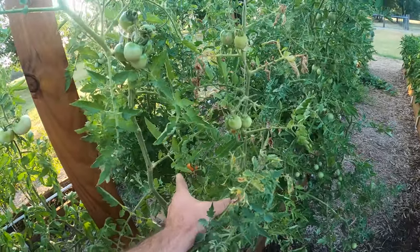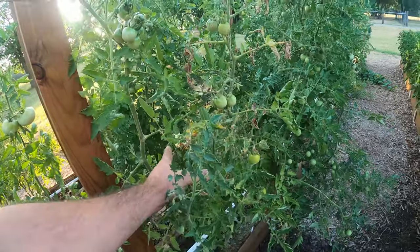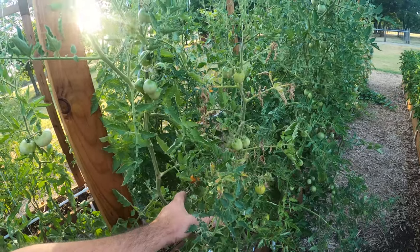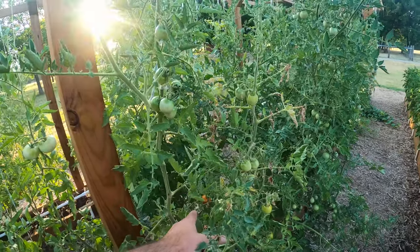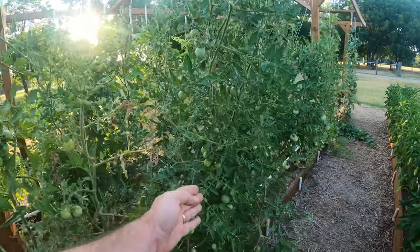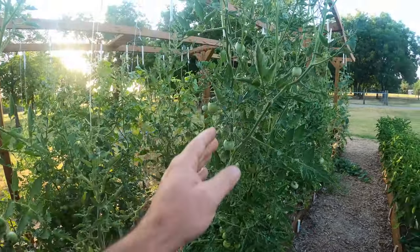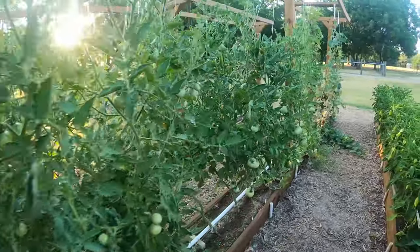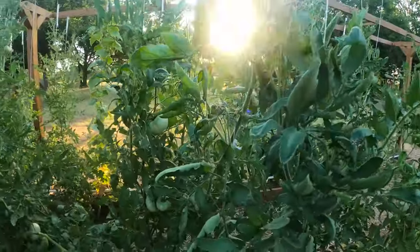The cherry tomatoes are looking pretty rough — production is way down. At the peak I was getting about three pounds a day on these things, and now I'm getting not even a pound. But there are still lots of tomatoes on some of the plants.